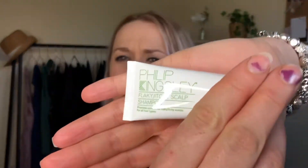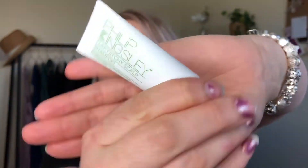Next up is Philip Kingsley flaky itchy scalp shampoo. I don't really get a flaky or itchy scalp, so I probably wouldn't be using that regularly, but it's nice to have if ever that does happen, I guess. Lovely.